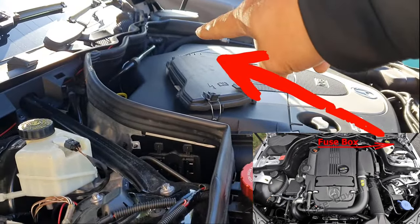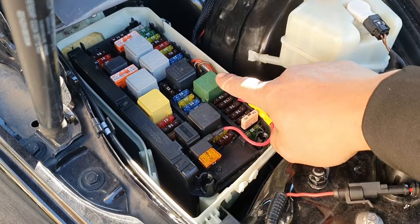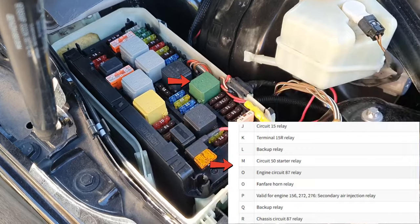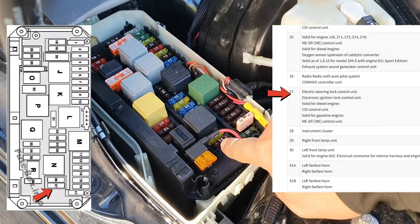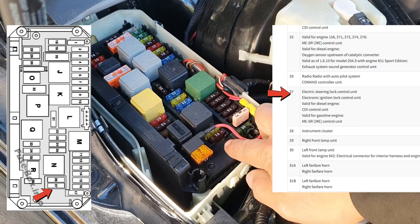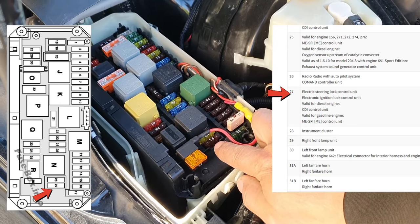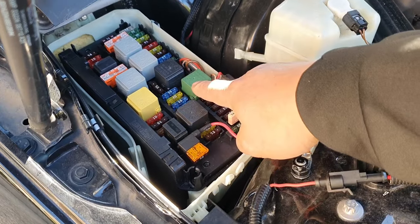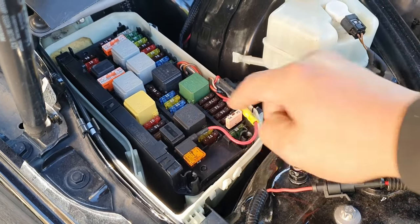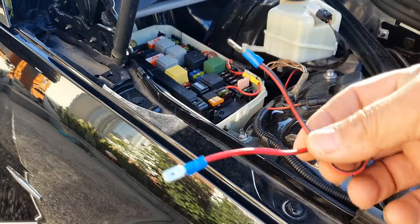The two things we need to pay attention to in the fuse box are this green relay here and also the number 27 fuse, which is 7.5 amps. The number 27 fuse is the one relating to your steering lock, and this relay is for your starter. These are the two you need to pay attention to.